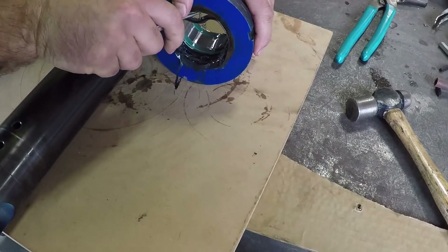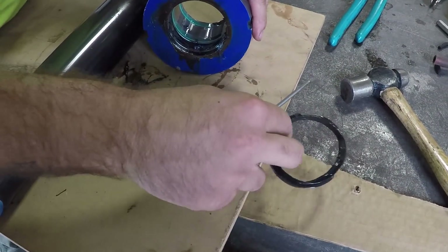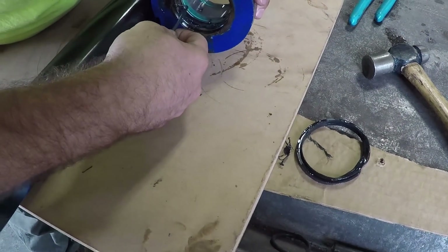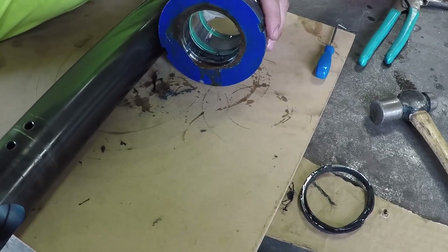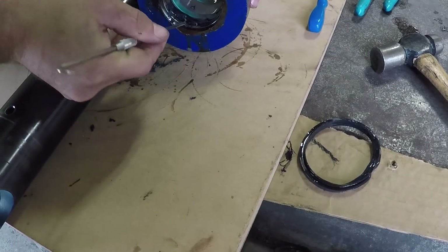Caleb is digging that seal out. The outer seal is just a dust wiper — it just wipes the rod off to keep it from retracting crap up into the gland. The seal that's destroyed — that's the pressure seal.